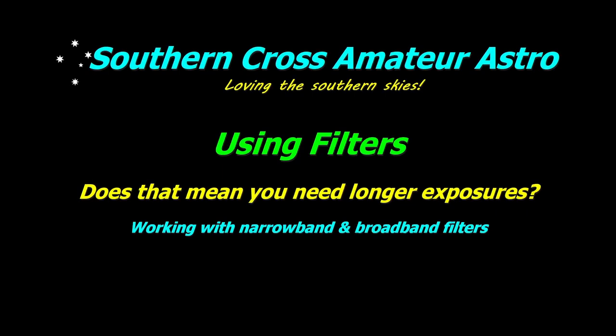Hi, welcome to Southern Cross Amateur Astro, where I'm taking a bit of a break from what I've been normally doing to start a new project where I go in and take a look at various general subjects related to astrophotography. Today I'm going to start by looking at using filters and whether it means you need longer exposures. The concept is the same whether you're doing narrowband or using a light suppression filter on a one-shot colour camera or a DSLR mirrorless camera. There's some misinformation and confusion out there, and I hope to clear some of that up today.